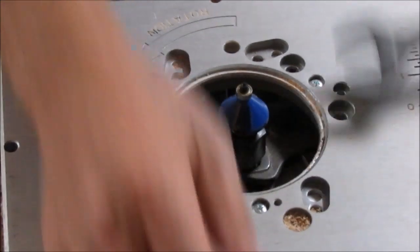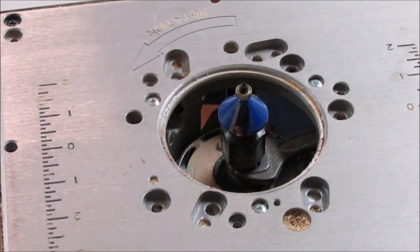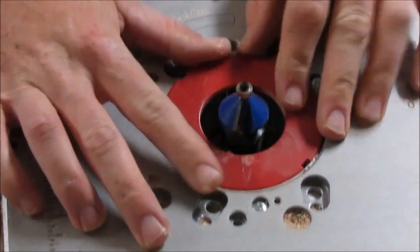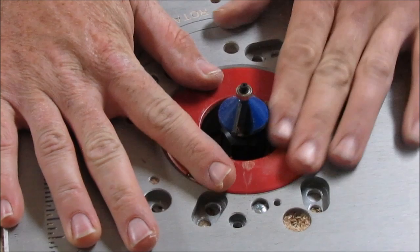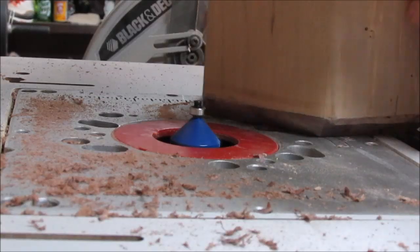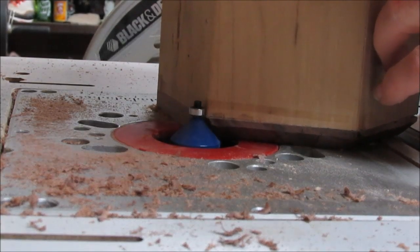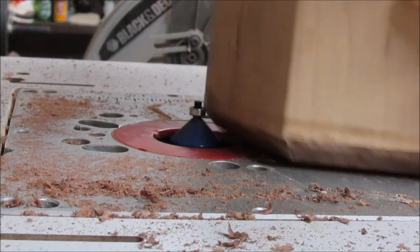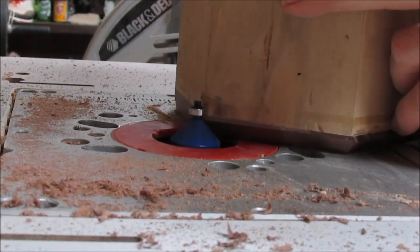We're putting in a quarter-inch chamfer bit. Once we got that in, we just routed the bottom around the walnut side to give it a little flare across the bottom.